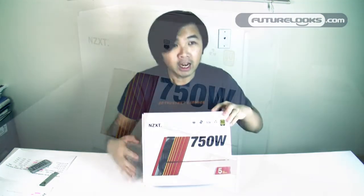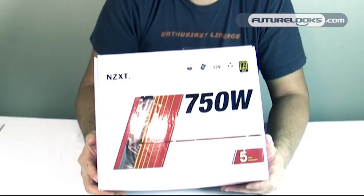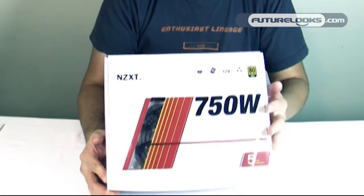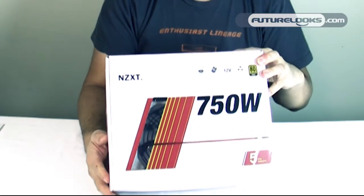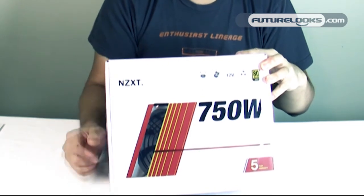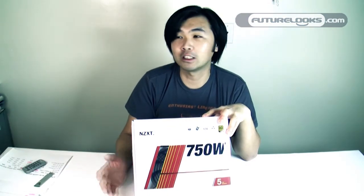The power supply we are unboxing today is called the Hale 90 750 watt. It is 80 Plus Gold, comes with a 5-year warranty, and retails for about $159.99 US MSRP. It's a single 12-volt design with a modular cable configuration, and most importantly it comes in the same signature white color as their Phantom chassis.